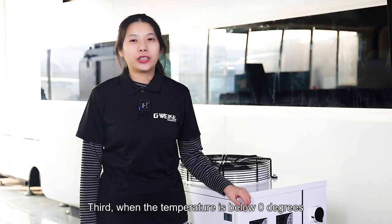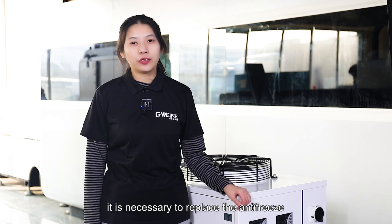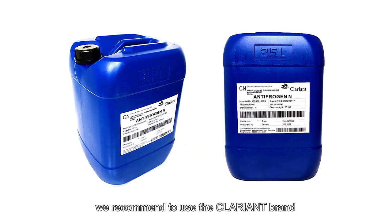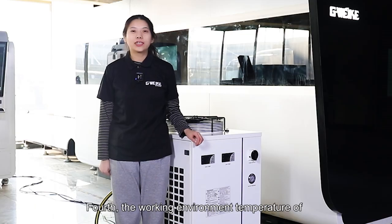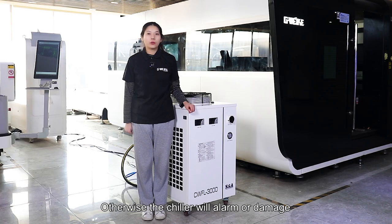Third, when the temperature is below zero degrees, it is necessary to replace the antifreeze. We recommend using a proper antifreeze coolant. Fourth, the working environment temperature of the chiller should not exceed 40 degrees Celsius. Otherwise, it will alarm or be damaged.